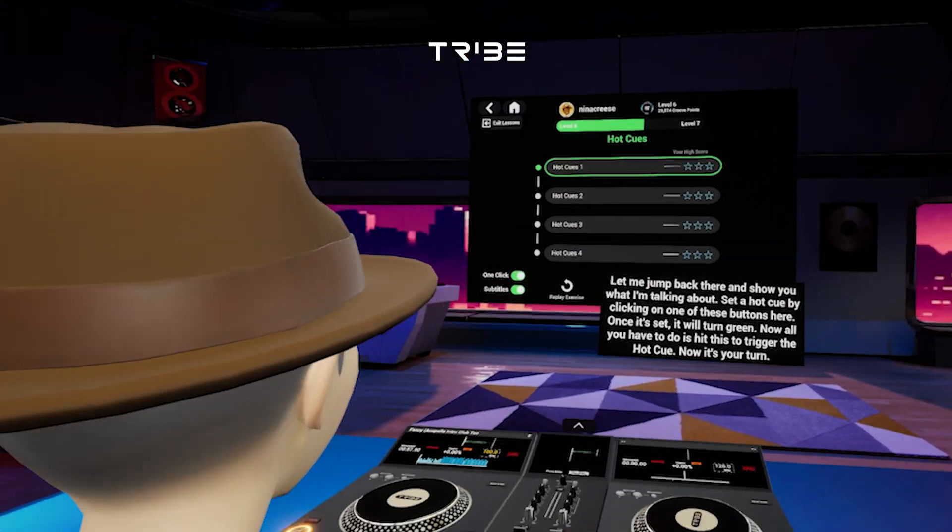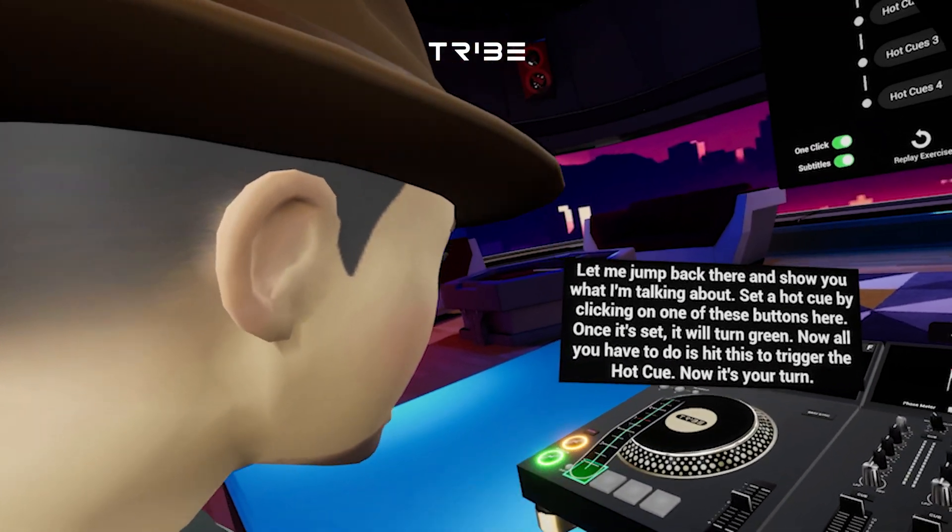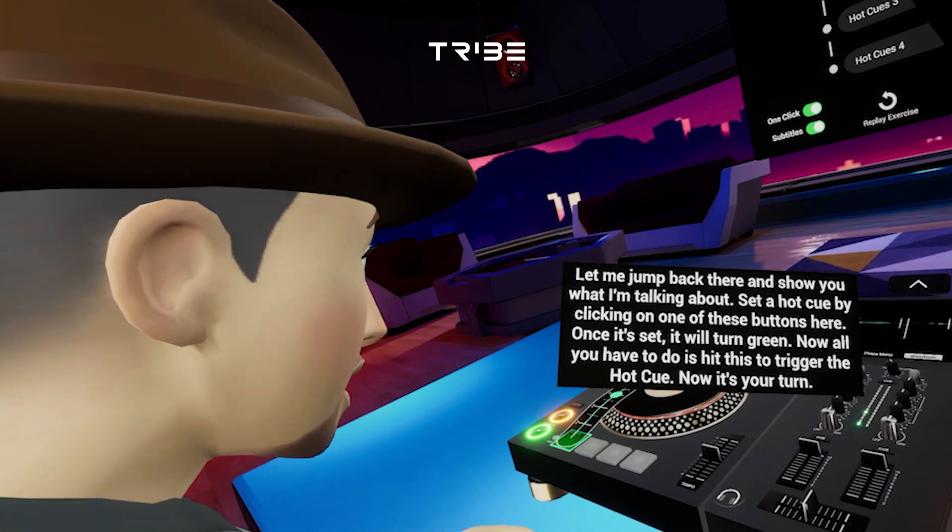Let me jump back there and show you what I'm talking about. Set a hot cue by clicking on one of these buttons here. Once it's set, it will turn green. Now, all you have to do is hit this to trigger the hot cue.